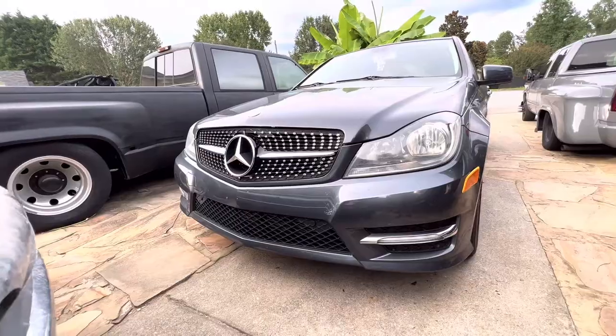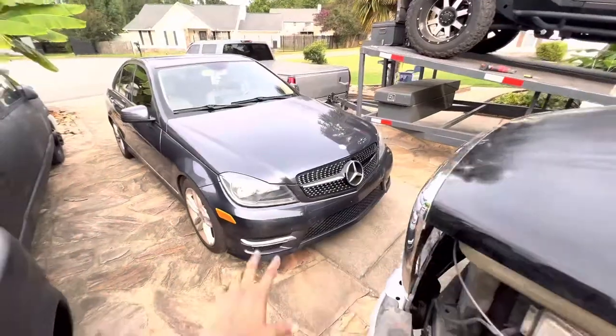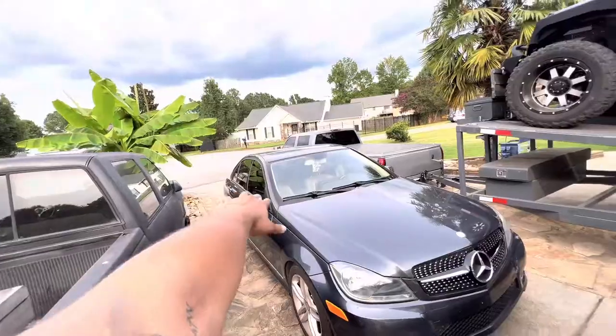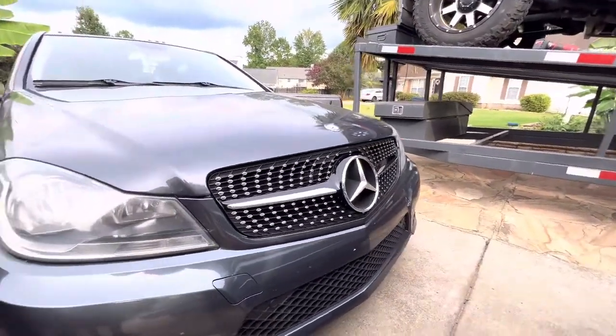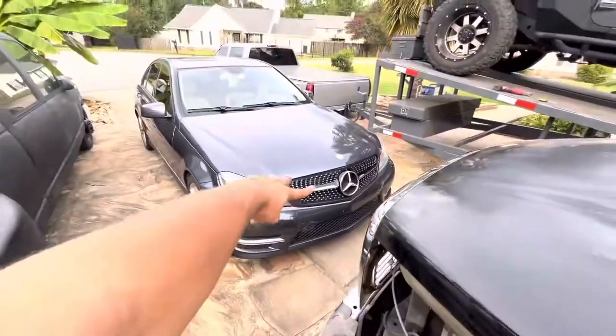This is how it looks completely done. I kind of dig the chrome but I do have my chrome all deleted, so I might paint this black — what do you guys think? Let me know in the comments. Looks pretty cool, alright, peace out.